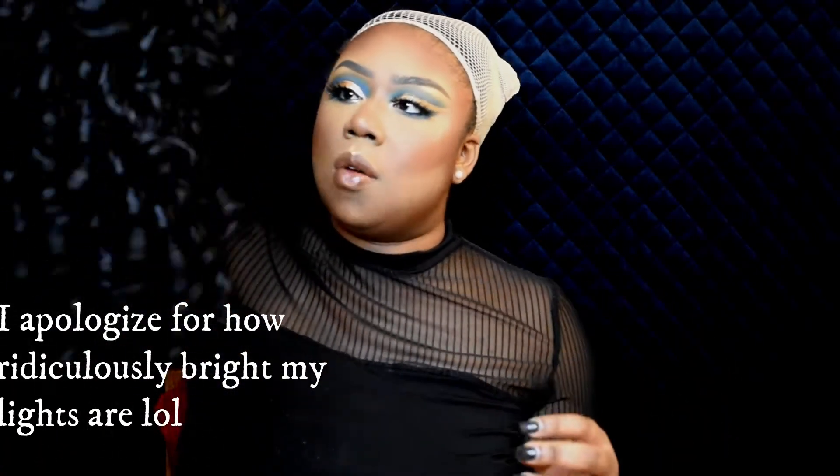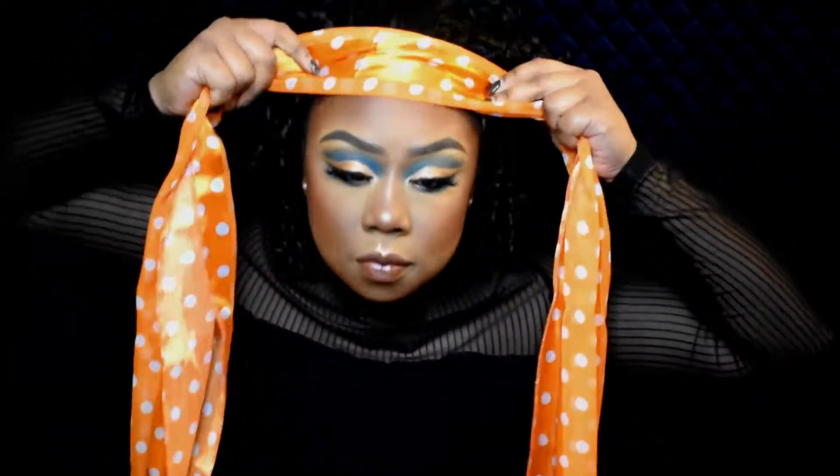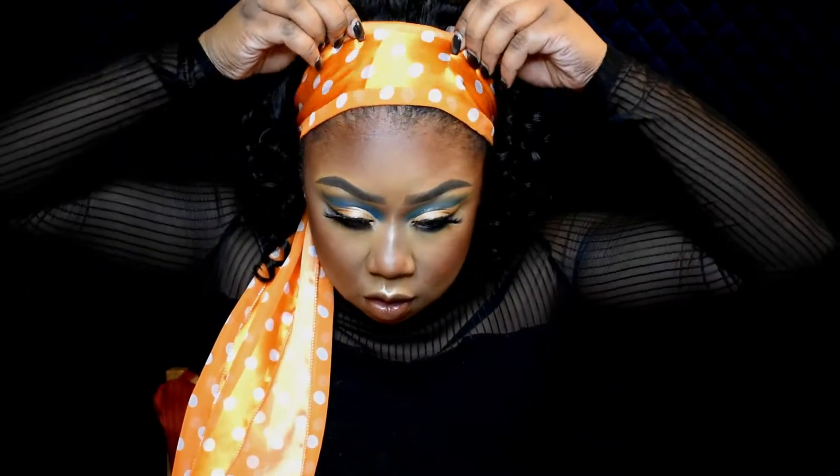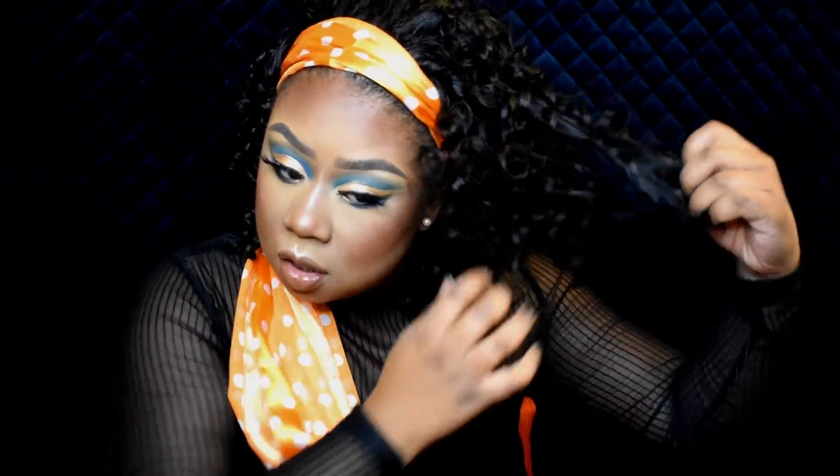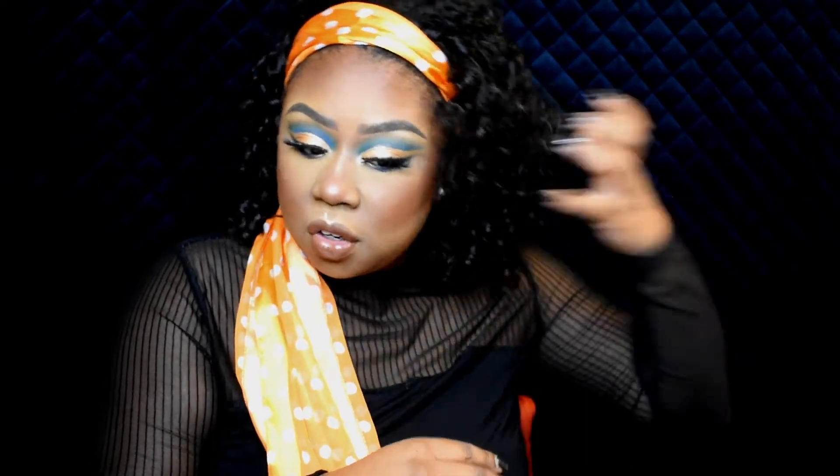I got this wig for like $15 from my local beauty supply store — I want to say it's from Shanti or something like that, I'll leave the name down below. The curls are not big at all, so I'm just going to separate them out and run my fingers through it. I don't really care about this wig!